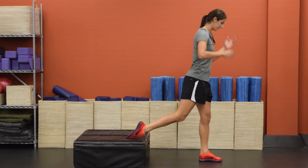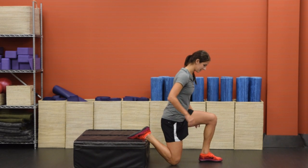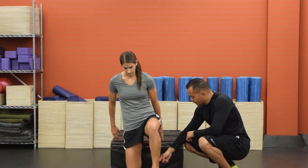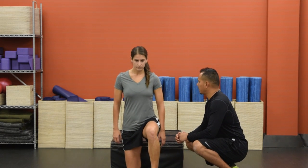This first move is called the RFE, which stands for rear foot elevated split squat. Place your right foot on the box and place your knee down onto the ground. When you set up, move this left foot forward just a little bit so that it's perpendicular to the ground. Keep good posture over your upper body.